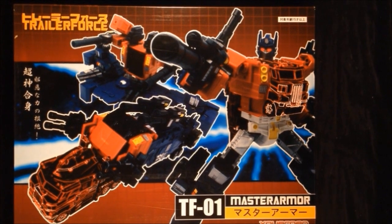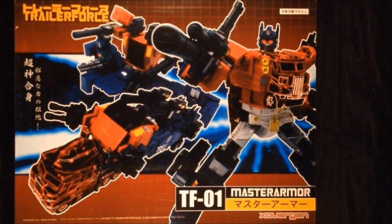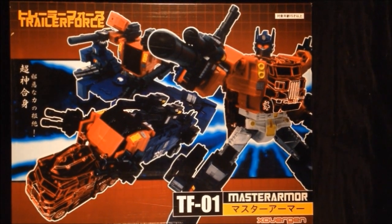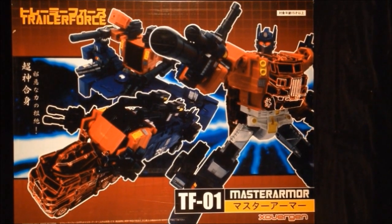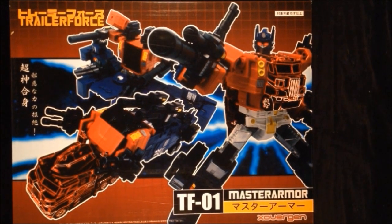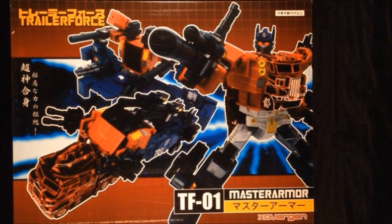Hello everyone, it's Ben here from Ben's Collectibles, and today I'm taking a look at the TFO-1 Master Armour, the Trailer Force from Crossover Gen Productions. Crossover Gen Productions stands for Crossover Generation. This is their second piece, the first being the Grand Patriot. They're a third party company that do everything in-house — they design and produce their own figures.